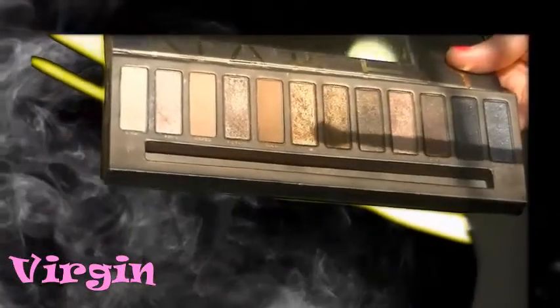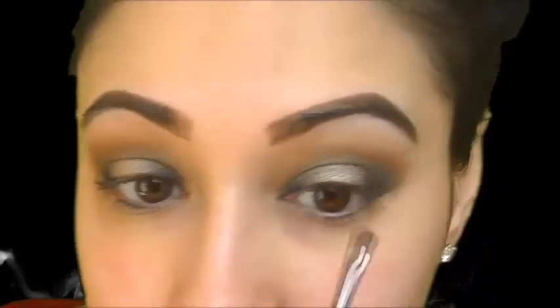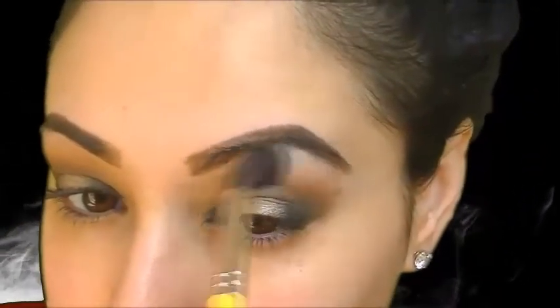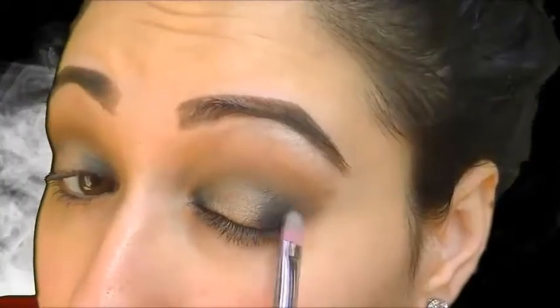Taking the color Virgin, which is this shimmery white shade, I'm going to highlight the brow bone, taking it as close to the actual brow as possible just to give it a pop of shimmer and add a little bit of sheen. By the way, the brush that I'm using is a MAC 228, which is a small sponge brush. Now we're going to go back in with the brush used earlier and blend it out again, adding more Creep to the inner corner and outer corner since the color was completely lost. Just be careful that you don't take away from the center colors.